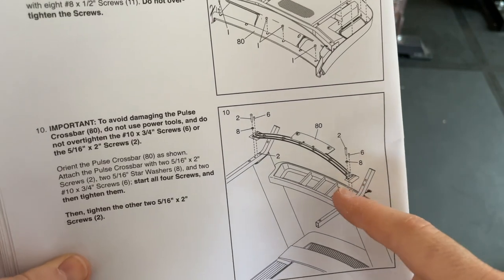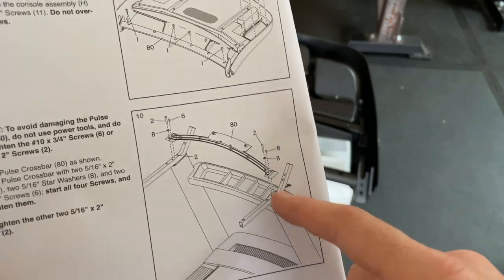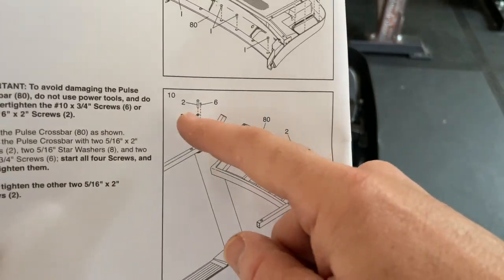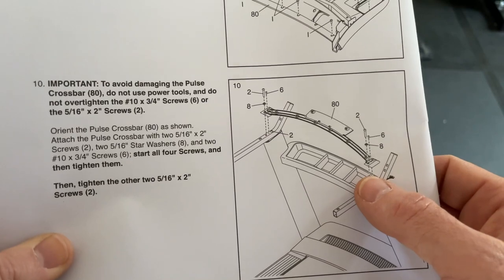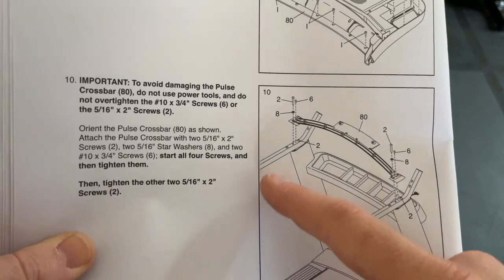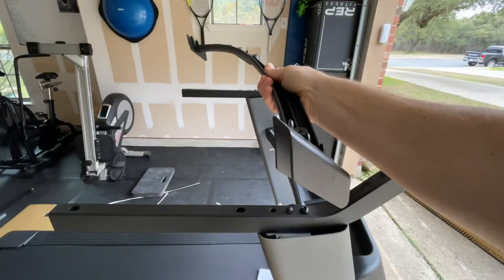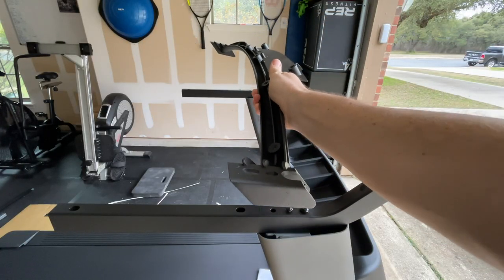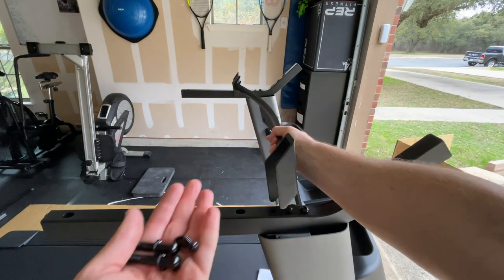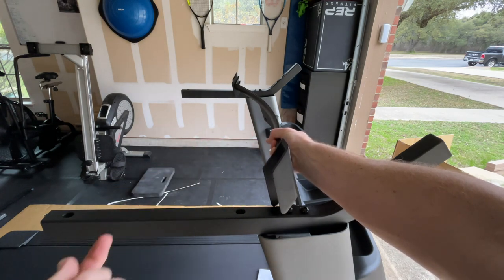The next step is to remove the crossbar that holds the console onto the uprights. Take the screws out, lift it off, and install it onto the two arms on the uprights. Step ten is getting the pulse crossbar into place on the two arms. These are the two screws and two bolts you'll use for step ten.